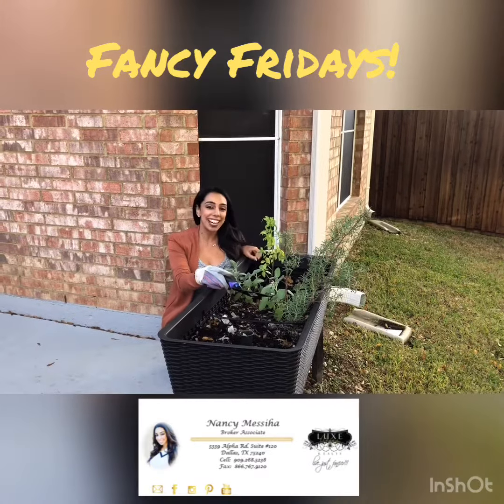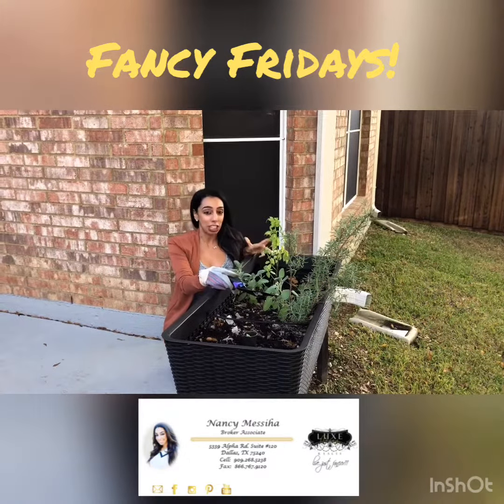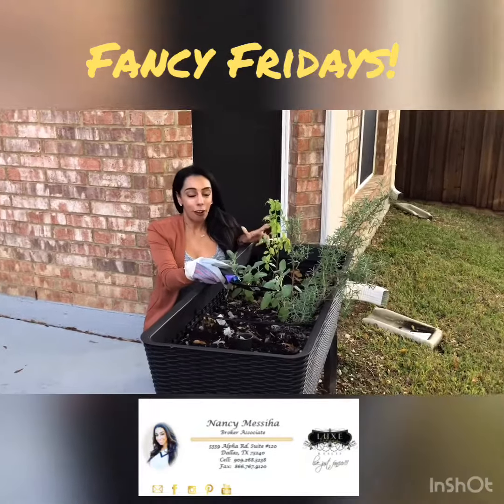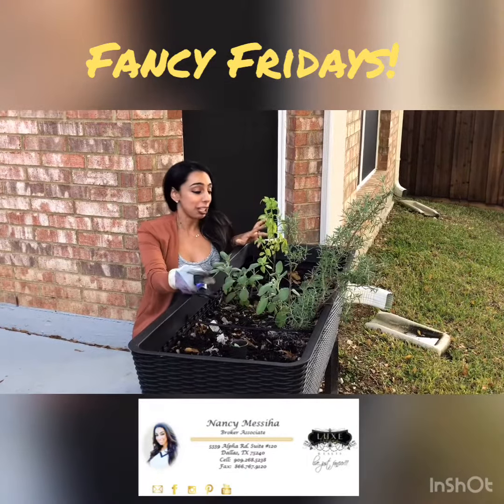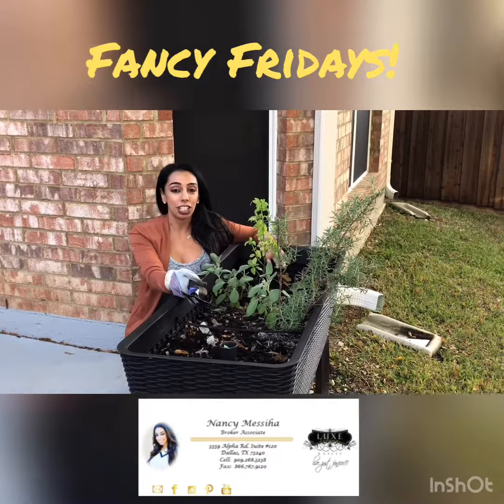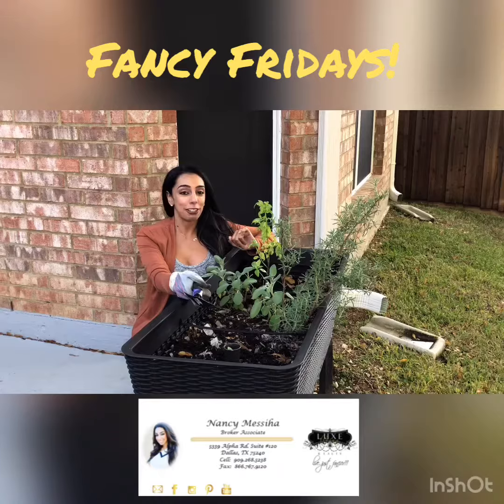Hi guys, it's Fancy Fridays with me, Fancy Nancy, and today I want to talk about gardening. I do not have a green thumb at all whatsoever, but I have managed to keep my herbs alive, and I use them all the time to cook. Everyone knows I love my Instapot, and I use them all the time.